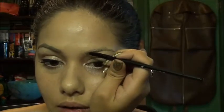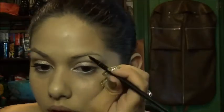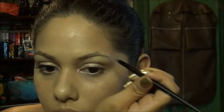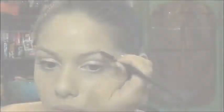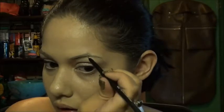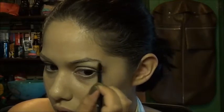I'm gonna start at my natural beginning of my brow and go flat on top. When you get to your natural arch, there's a point right there. Go on the bottom and stop at the arch. And then from that point, go straight down, and extend it just a little bit past your natural brow.